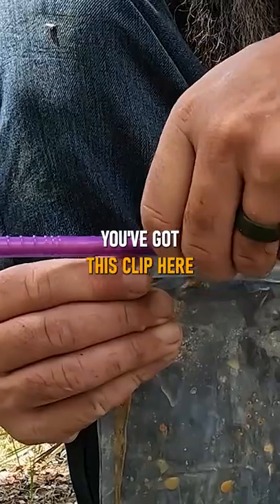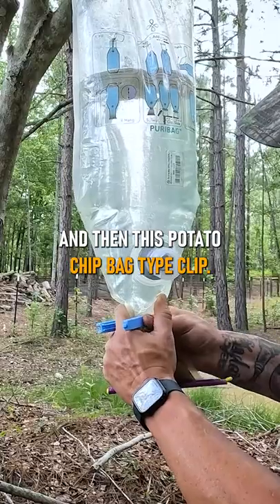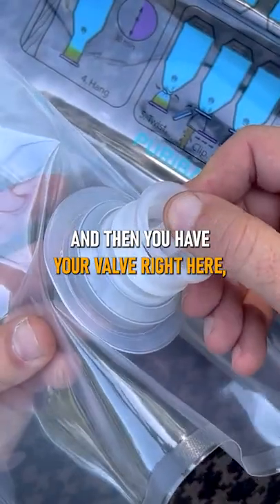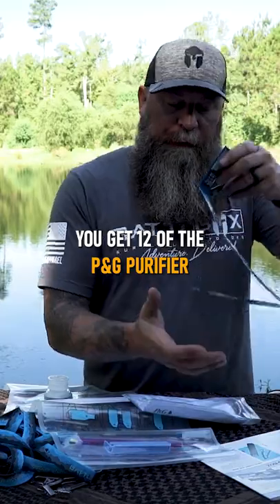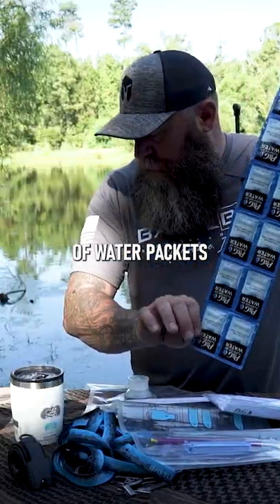So here's your puri bag. You've got this clip here and then this potato chip bag type clip, and then you have your valve right here, which is a really cool valve. You get 12 of the P&G purifier of water packets.